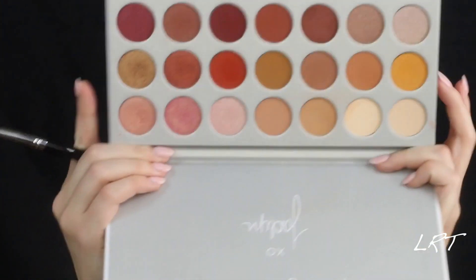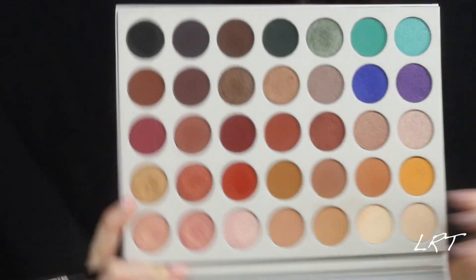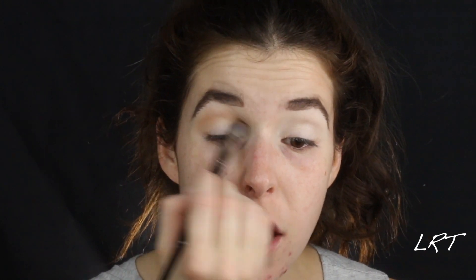I have already prepped and primed my eyes and done my eyebrows, as you can see. I am going to go in with a transition shade from the Morphe Jaclyn Hill palette — going into this neutral brown. I am using a Morphe E30 brush and I am just going to run that right into the crease, just to get a good transition shade.